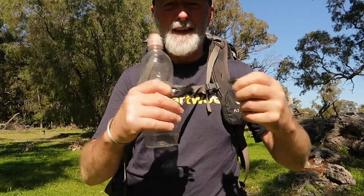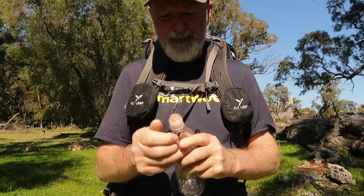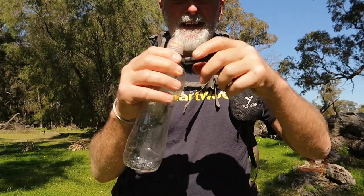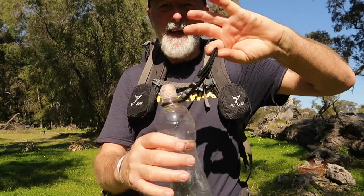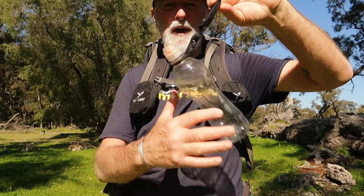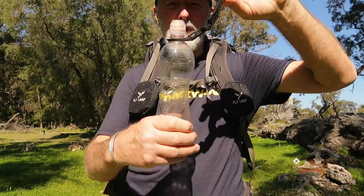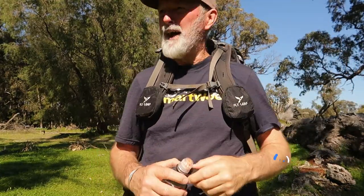I used to use this clip here that went round the top of the water bottle like that and clipped in there. That section there hung on my strap harness. It was always swinging around a lot — it used to annoy me. It used to have a shock cord around the bottom to hold it in place, but now I don't need to do that.